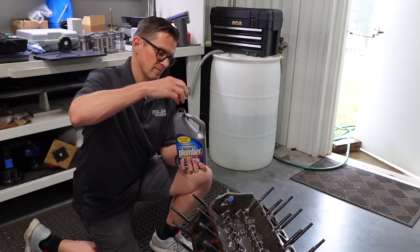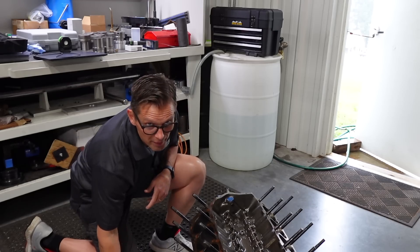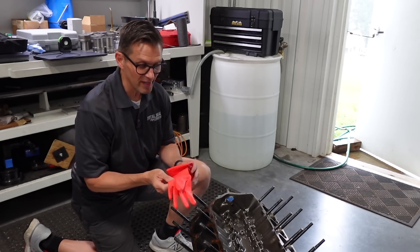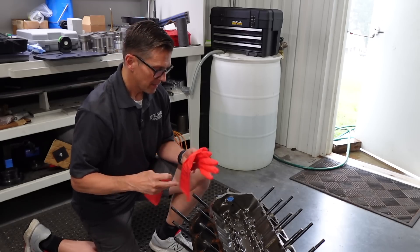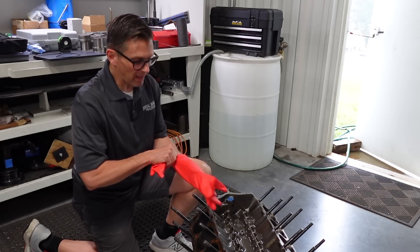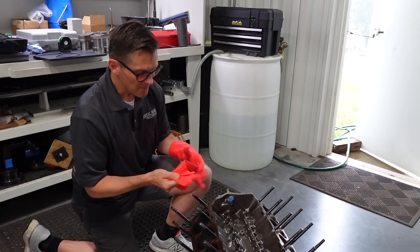First step — got to get the old good liquid plumber. The key thing to be smart here is you definitely want to put on some gloves because you don't want to burn yourself. Regular lye is actually better than liquid plumber, but liquid plumber is easier to get. But if you can get some lye, that's the way to go.